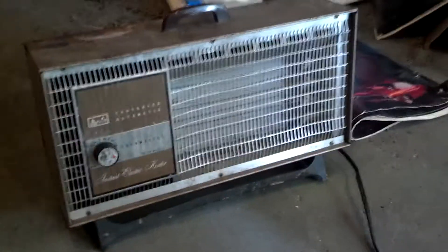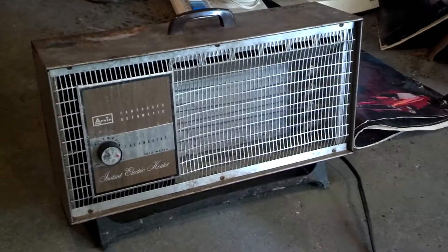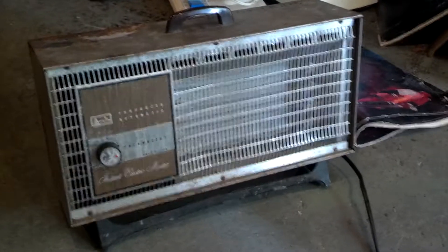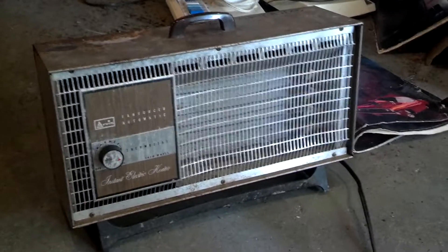No, this is not a revisit. This is another one like this that I got. This one's in a lot worse shape. I got it for a dollar, so can't complain much, really.